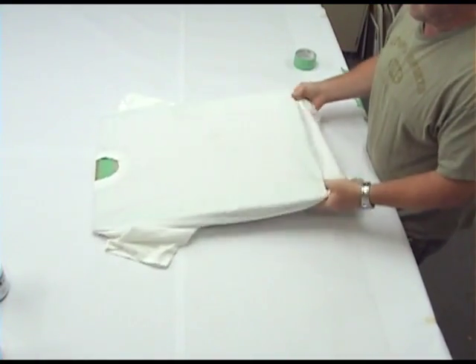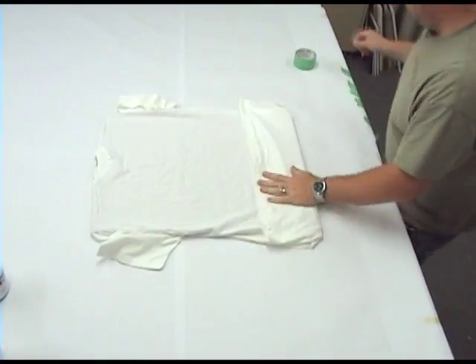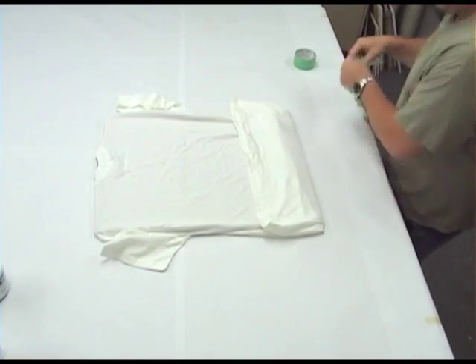To demonstrate GAC 900, we'll be painting on a cotton t-shirt. Before we can get to painting, we need to do some prep work. Flip the shirt over and tape it in place using masking tape.